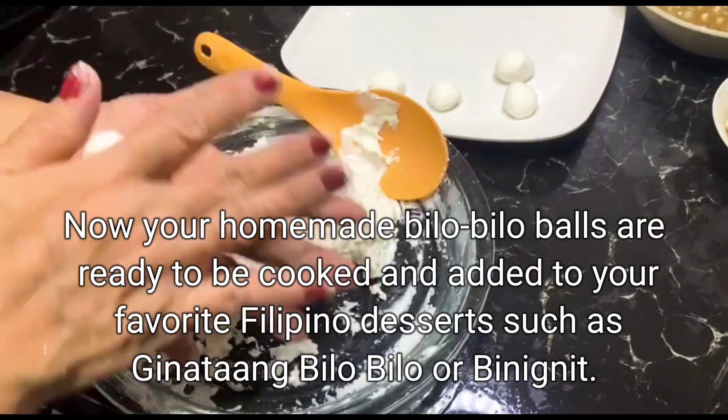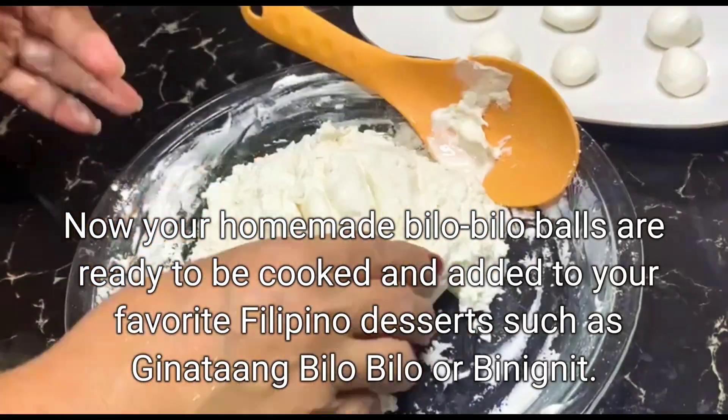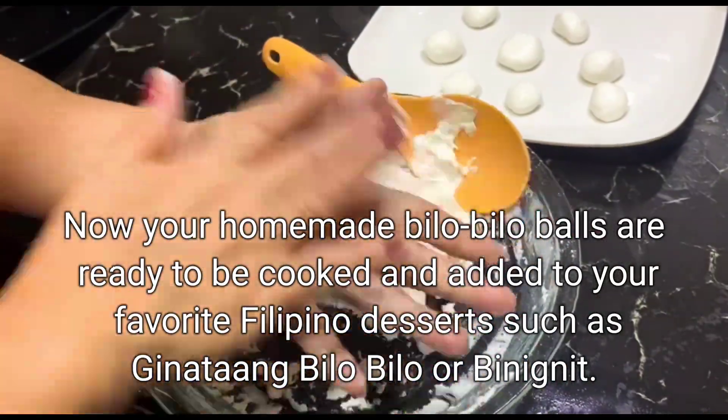Now your homemade bilo-bilo balls are ready to be cooked and added to your favorite Filipino desserts, such as ginataang bilo-bilo or binignit.